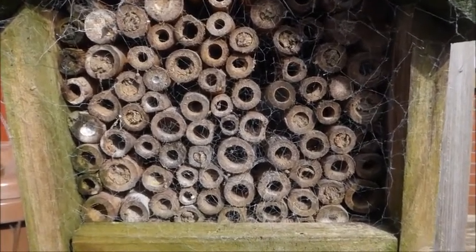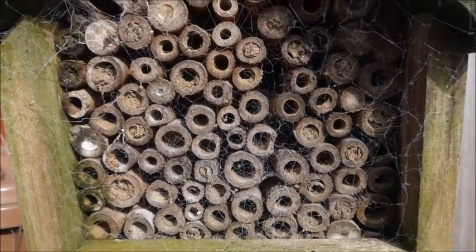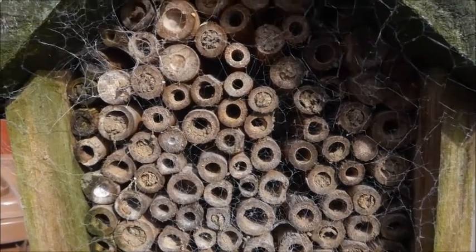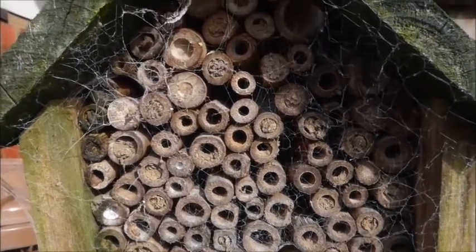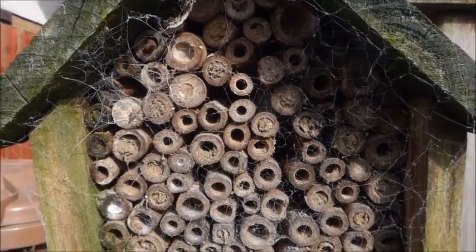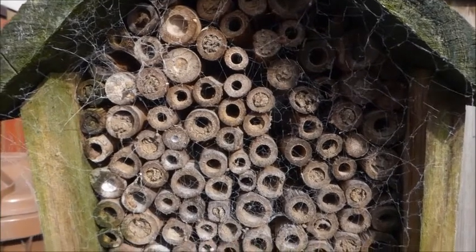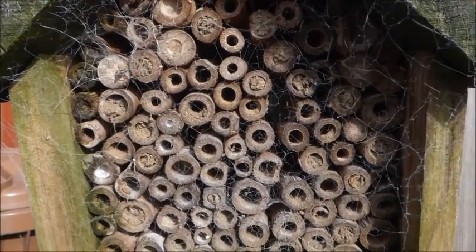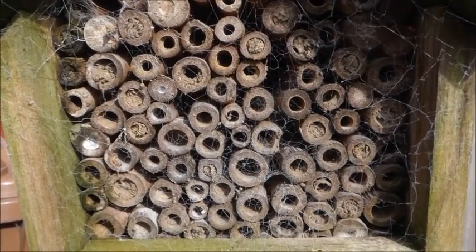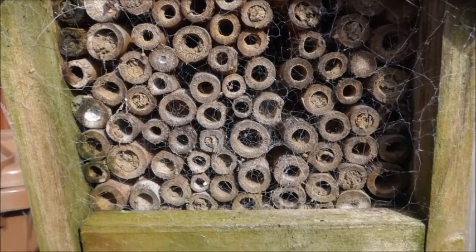You can see a little example here of a solitary bee home — this is one that we've bought. It's quite an old one, but you can see it's actually been used. If you look at the little holes you'll see that some of them have been plugged up, and that's a solitary bee that's done that. It's come in and used a mixture of mud, clay, and all sorts of different natural materials to make a little cap. It's gone inside those holes and laid eggs, then sealed them over to keep them safe until they hatch.